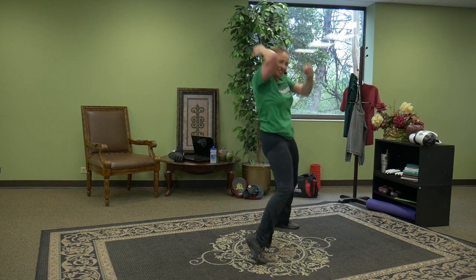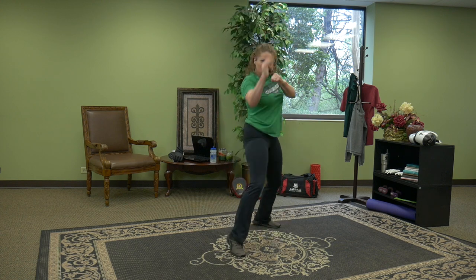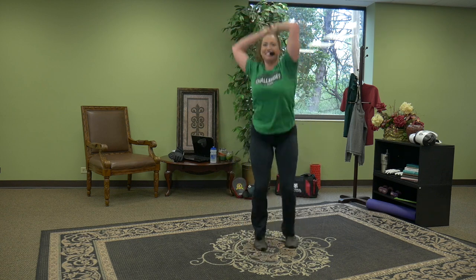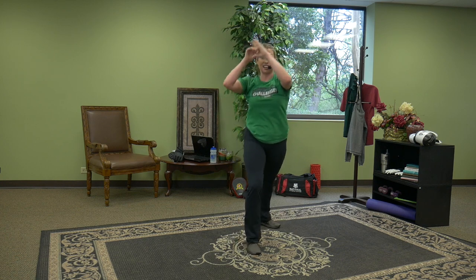You want some intensity? Plyometrics — jump, hop. Remember, it's your workout, your training. You take the intensity wherever you want it. But you don't stop, you don't give up, and you definitely don't give in. You can keep it low, keep it small, or stay with the high intensity — you choose today.